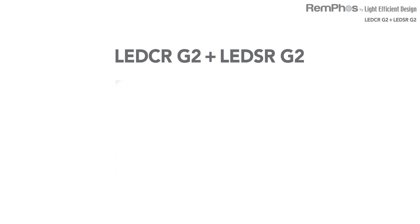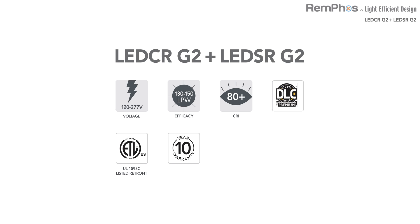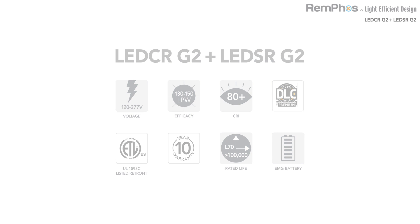All LED CR and SR G2s feature a voltage range of 120 to 277 volts, an efficacy of 130 to 150 lumens per watt, 80+ CRI, and are DLC Premium listed. They are ETL certified to UL classified retrofit kit standards, come with a 10-year warranty and an L70 of over 100,000 hours. They can also be ordered with an optional emergency battery backup kit. For more information, check online or contact any of our experienced team members.